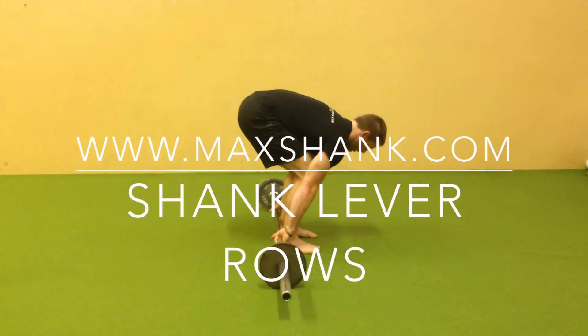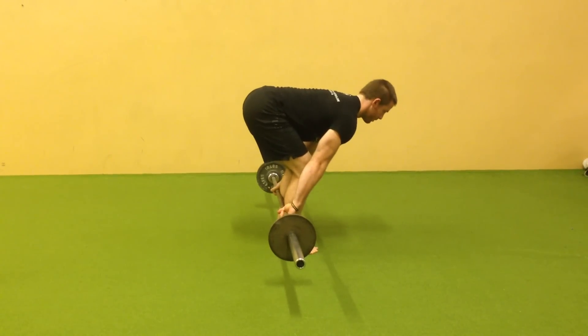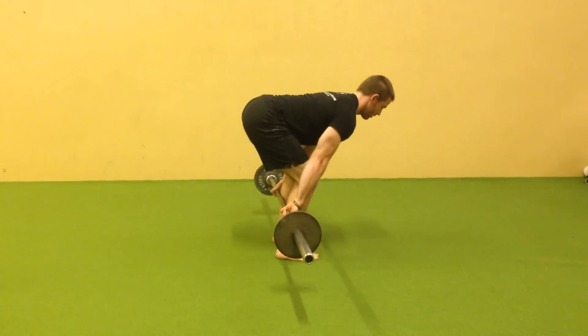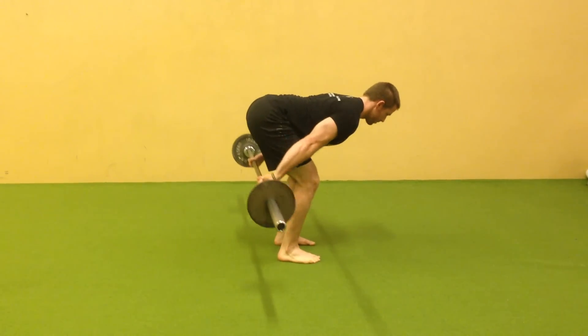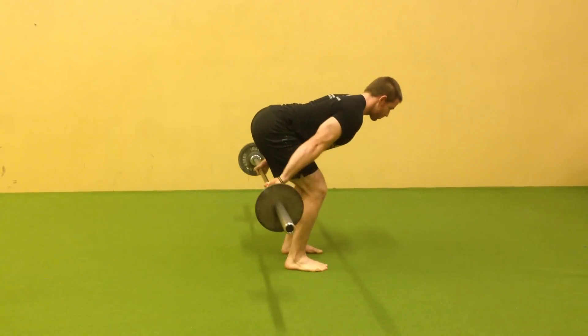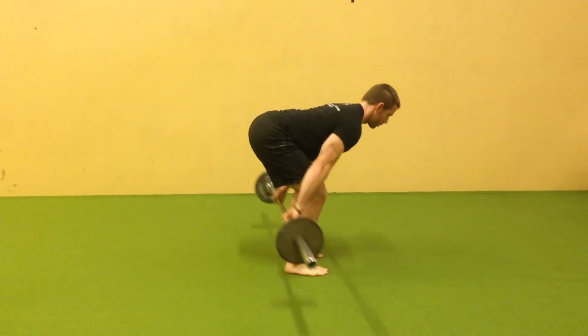So what we're going to do is set up in a behind-the-back deadlift, holding that bottom of the deadlift position, and then do an arm raise to the back. This is very similar to a front lever pull. This is going to be a little bit more dynamic with a lighter weight, and you can get more range of motion.